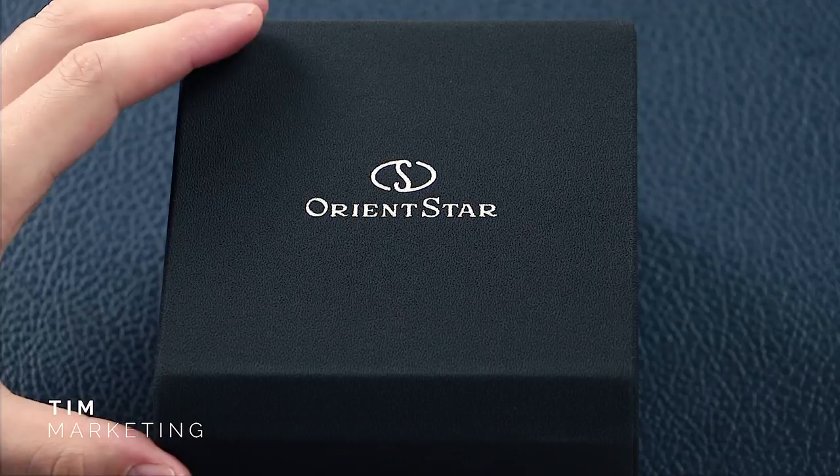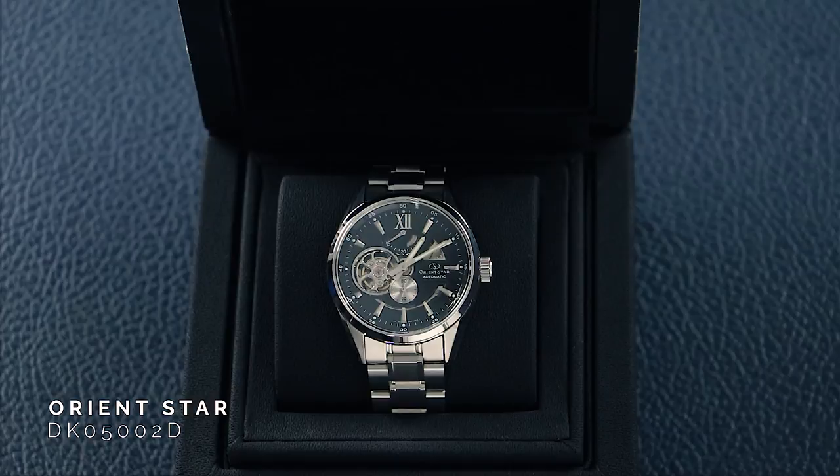Today we're going to look at a new member of staff's latest watch to be added to his collection: the Orient Star Open Heart Modern, DK0-500-2D.